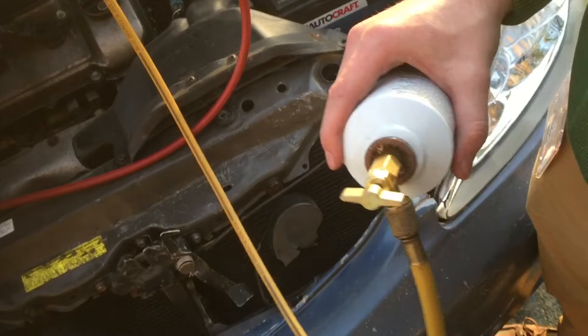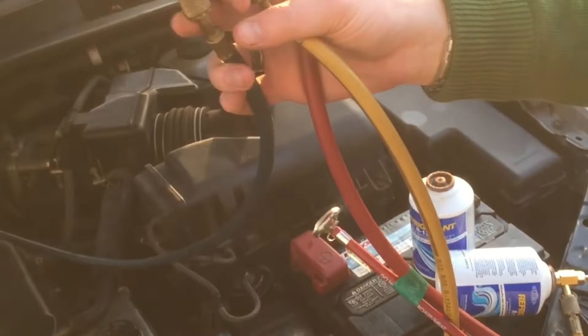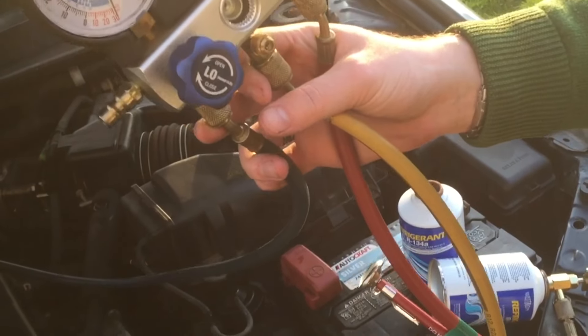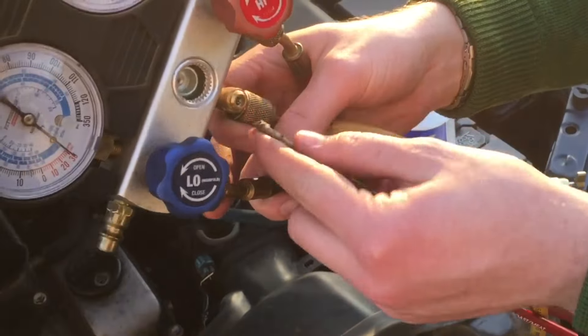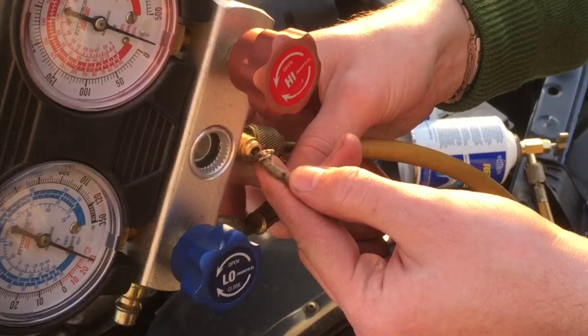The name of the game is to get rid of as much moisture as you can. This yellow line would still have some air in it since we had to disconnect it from the vacuum pump and hook it up to the refrigerant. So I'm just going to take a pick or a screwdriver — all I have right now is a stick — and push this Schrader valve until refrigerant comes out just a little bit.